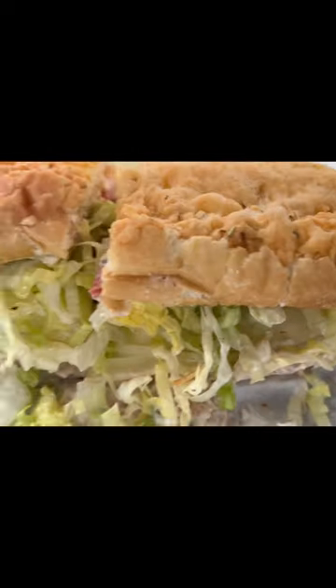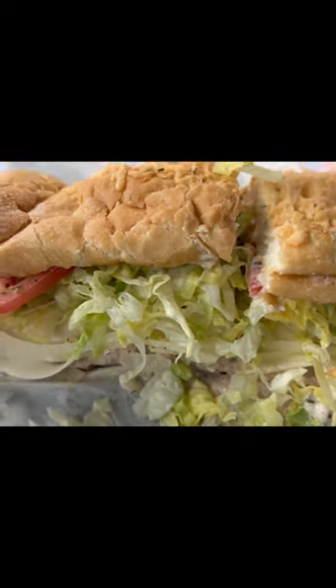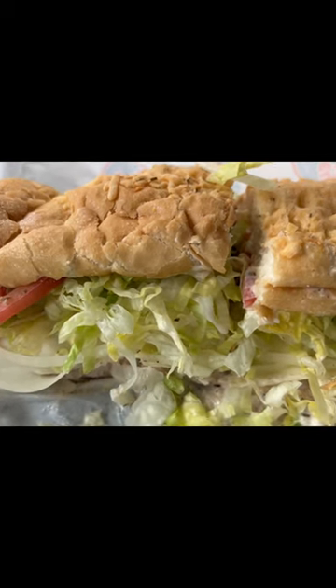Alright, I'm gonna give this a shot and tell you exactly what I think. Wow, the tuna is absolutely perfect, just the way I love it.